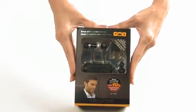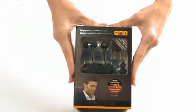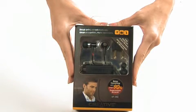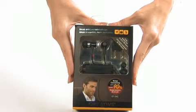Hi guys, today we are going to do an unboxing video on our Creative EP3NC Earphones. This is a pair of in-ear earphones with Active Noise Cancellation Technology.